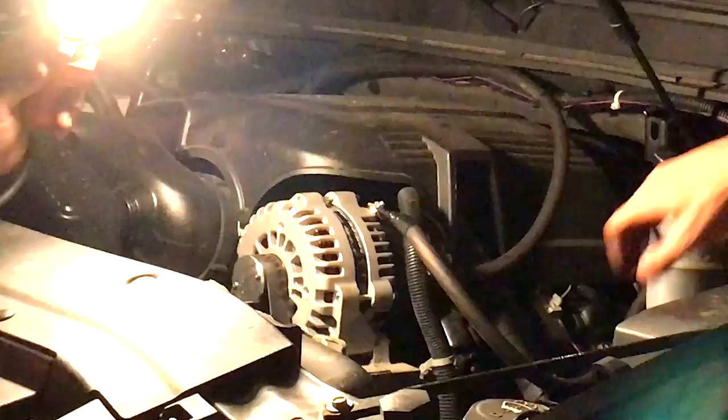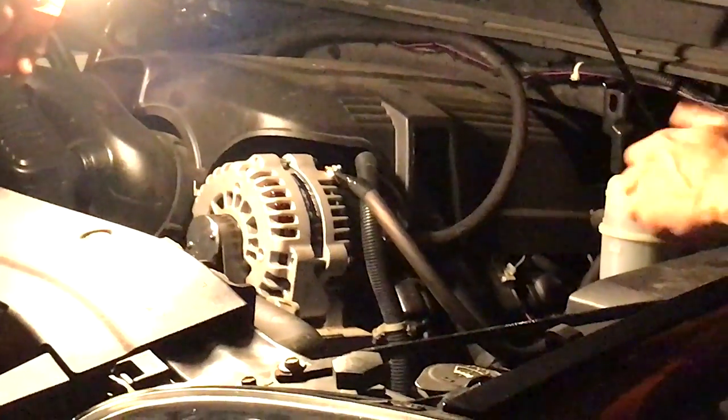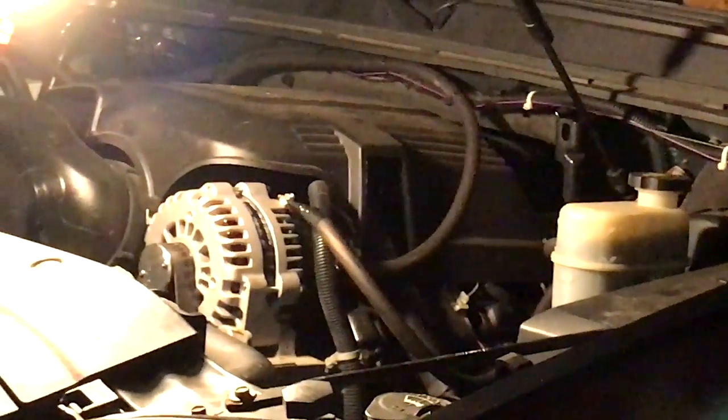We got the alternator all tightened back up. We got the alternator positive and negative post connected, and we've relocated our big three alternator ground to the top of the alternator here. We're going to fire up the truck and make sure the belt isn't too long and flies off. Let's give her a try.